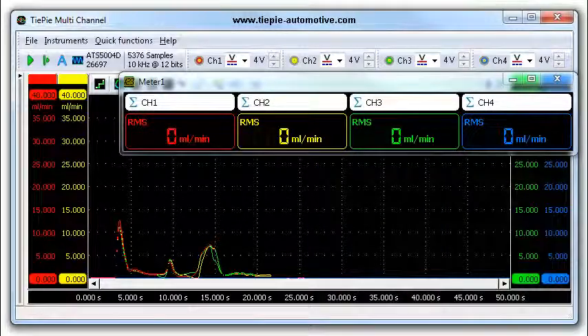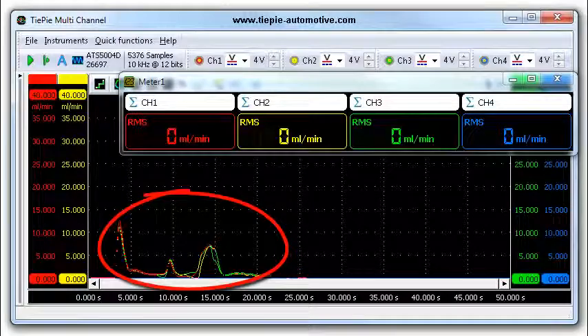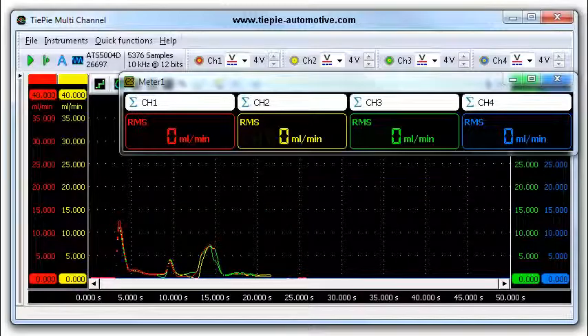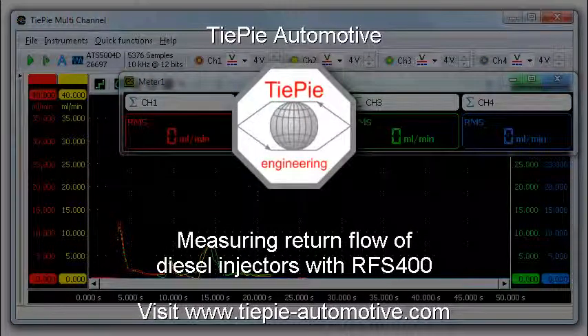The return flow of the injectors can now be analyzed. Small differences between injectors are allowed, but major differences can indicate an injector problem. Thank you for watching. Visit our website at tpautomotive.com.